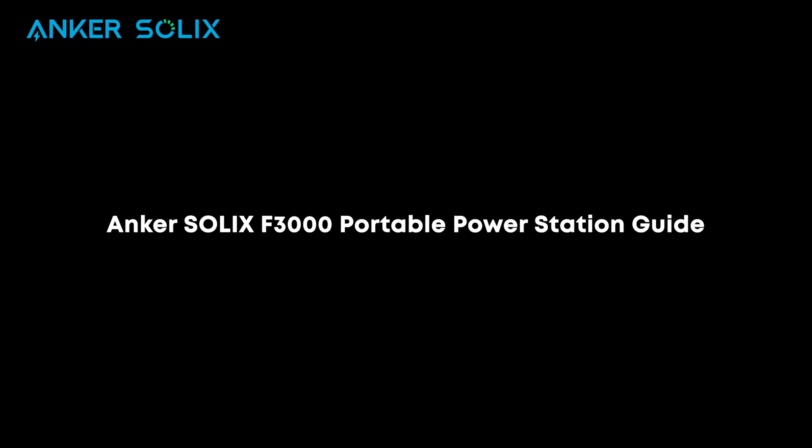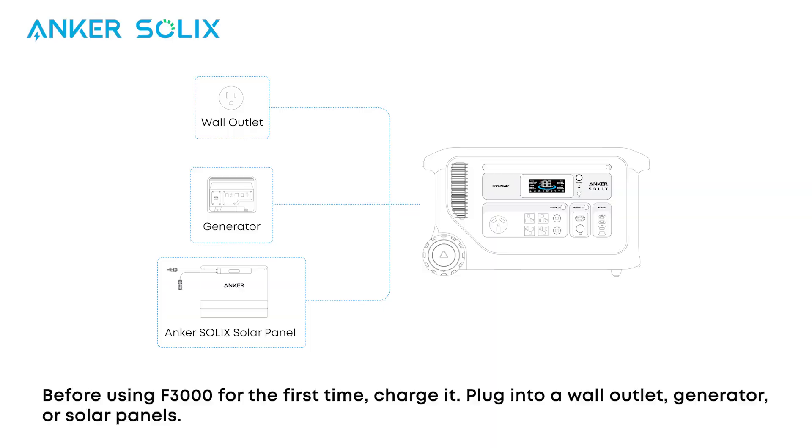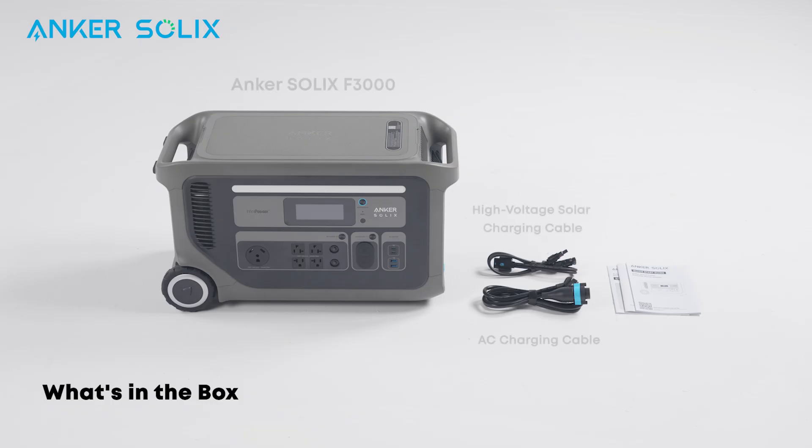Welcome to your guide for the Anker Solix F3000 Portable Power Station. Before using the F3000 for the first time, charge it. You can plug into a wall outlet, a 120 or 240 volt generator, or solar panels. Inside your F3000 package you'll find the product and some accessories — take a moment to review.